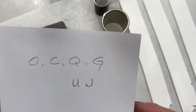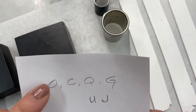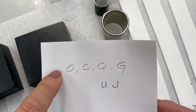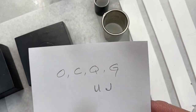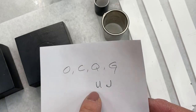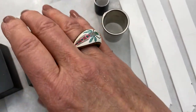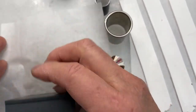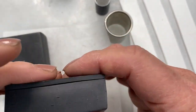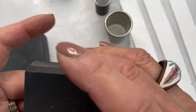Continuing with our alphabet today, I'm going to do O and C, Q and G. These letters are quite similar. And then I'm going to do U and J because you can't have Q without the U. So these are two slabs that I put together and they are seven layers through the thickest setting of the pasta machine. And I did sheet them as well as I could.